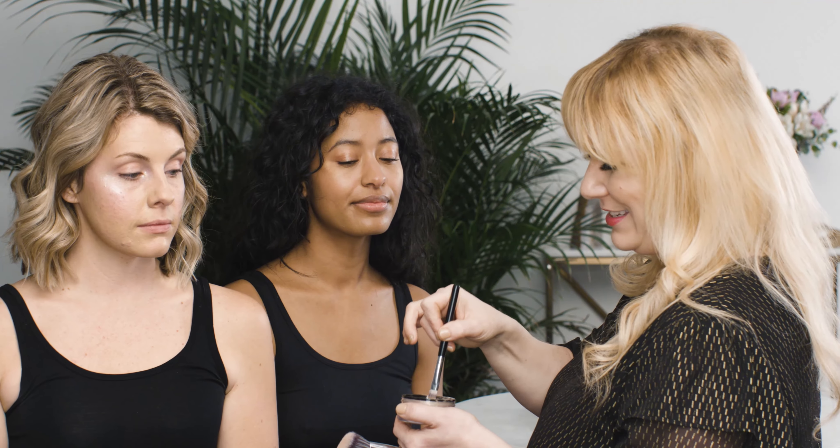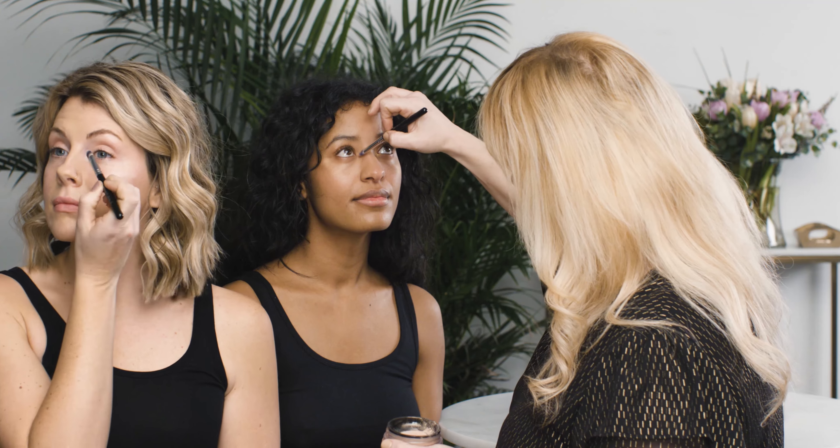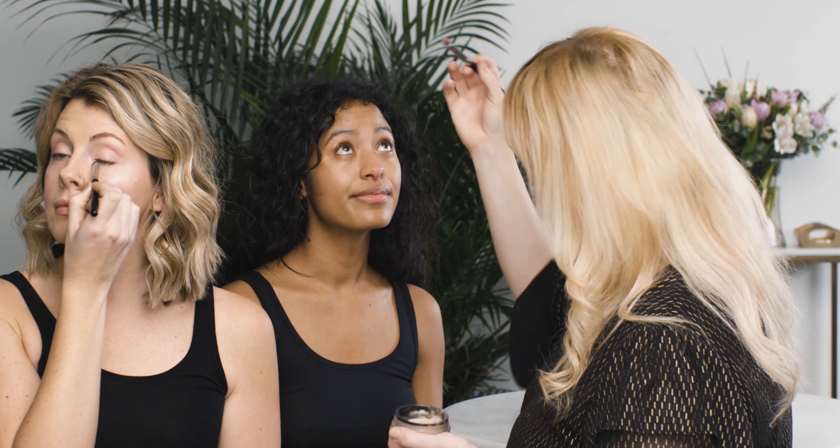Next place we're going to go is the inner corner of the eye. I'm going to take a tinier brush for this one because it sort of mimics what your finger can do and gets into this nice little spot. Perfect.